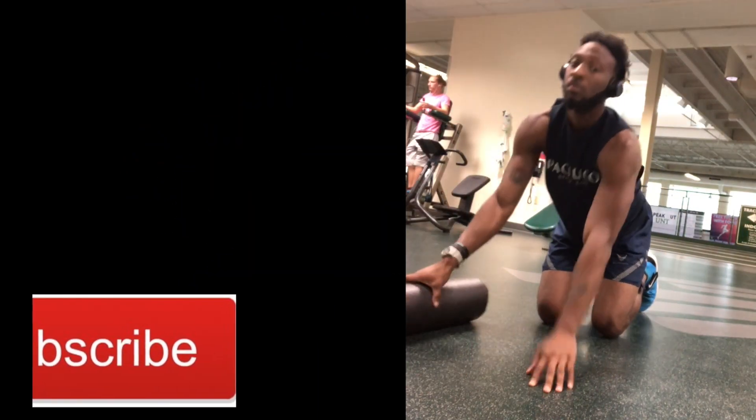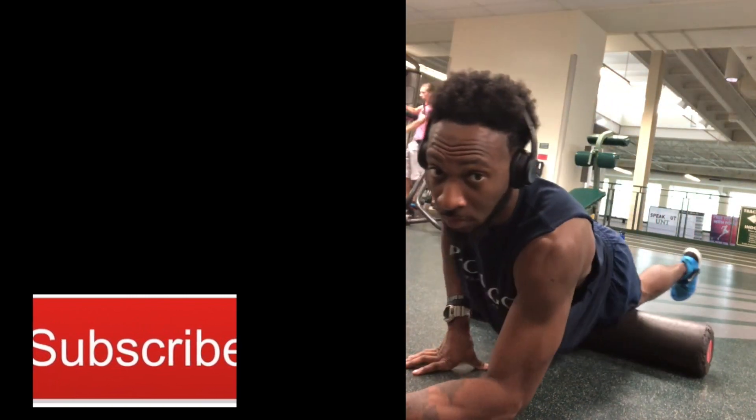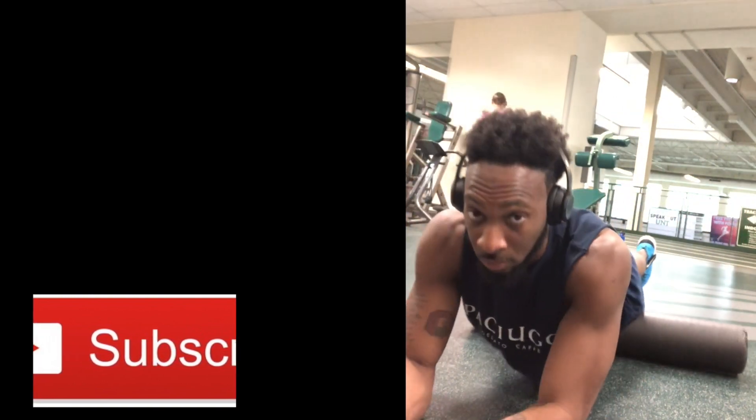Hey, what's going on you guys, it's your boy Jackson Lee Fitness right here. Today's pre-warmup before I go into my actual workout is going to consist of some rehabilitation exercises and some soft tissue work.